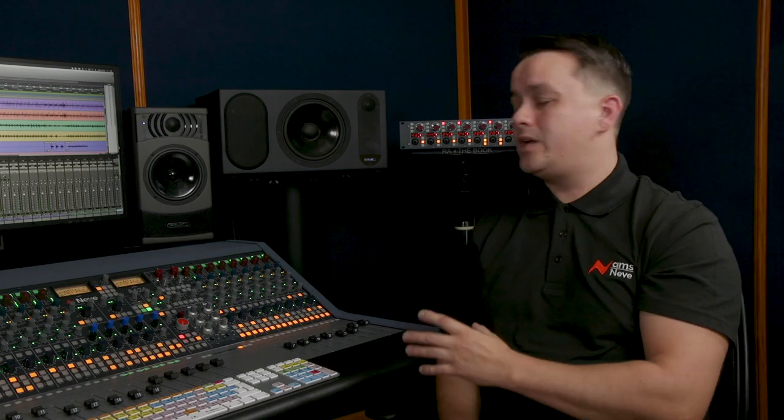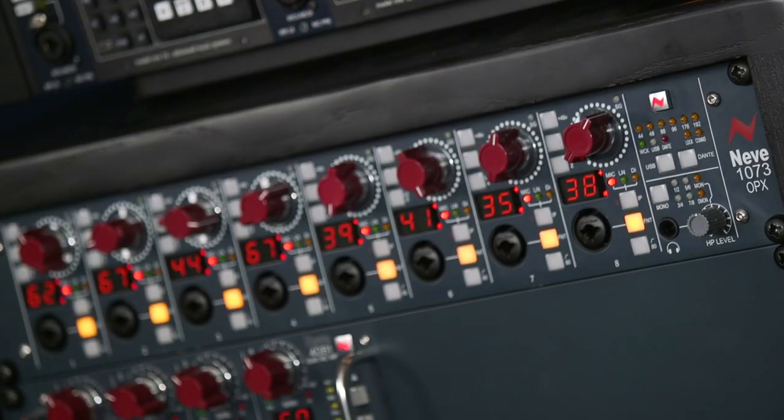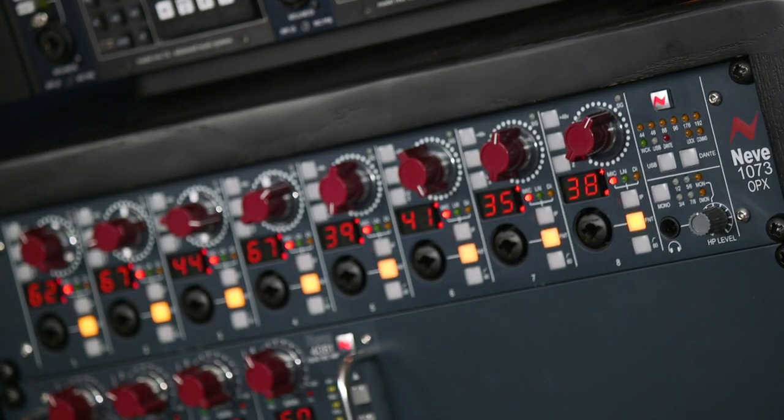So the output of the Neve 1073-OPX, for example, can be connected into the back of this as well? Yes, very easily. In fact, we developed the 8424 in tandem with our latest preamp, the 1073-OPX. These two products are designed to go hand in hand so that you can expand the recording capabilities of the console, adding eight 1073s to any eight channels that you wish.